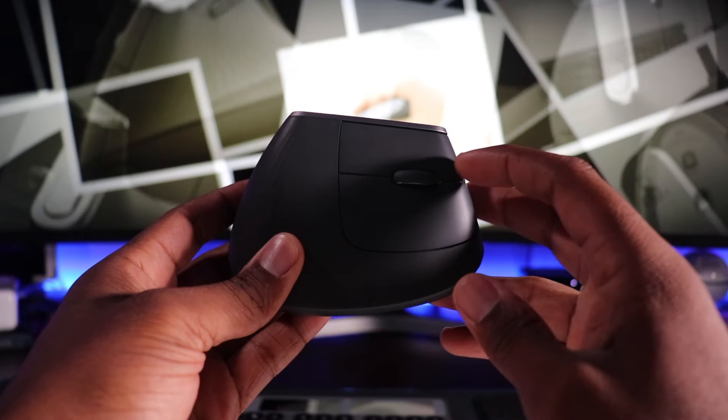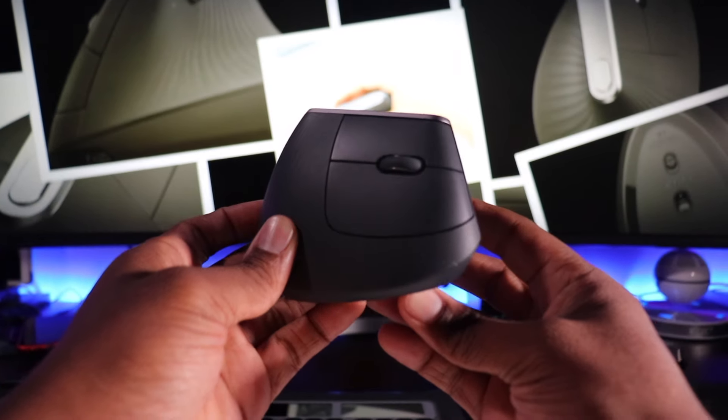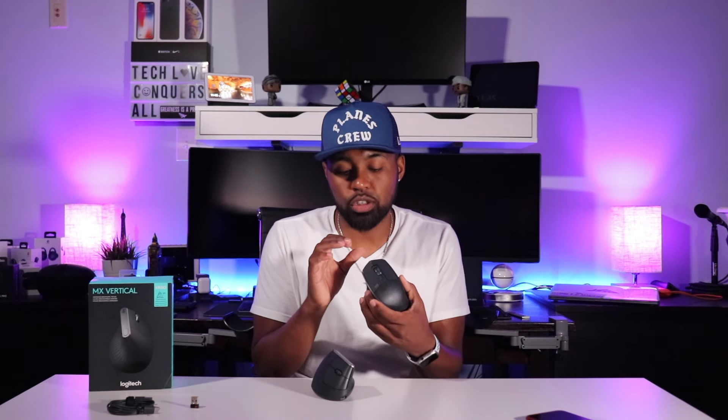On the right side, you have your right and left buttons with good tactile feedback, and then you also have your scroll wheel. One thing I wish Logitech would have done on this mouse is taken the MX Master 2S scroll wheel with the hyper scroll and just put it right on this mouse.